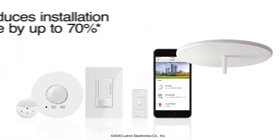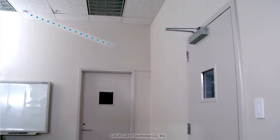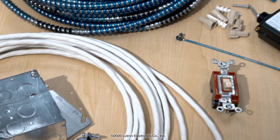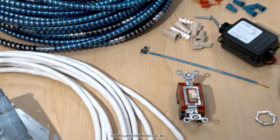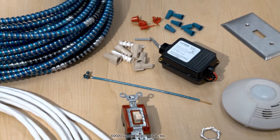Lutron's Vive Wireless Lighting Control Solution reduces installation time by up to 70% over wired solutions. Most Vive devices, like sensors and wall controls, are completely wireless, meaning you don't have to install control wires, conduit, power lines, or back boxes. And in retrofit projects, you don't have to open any walls, saving you time and labor.